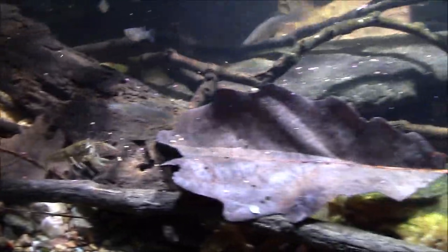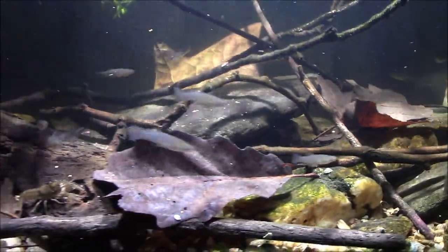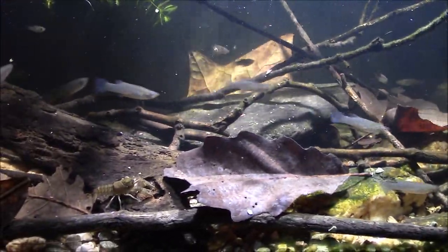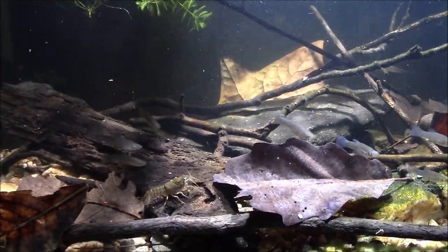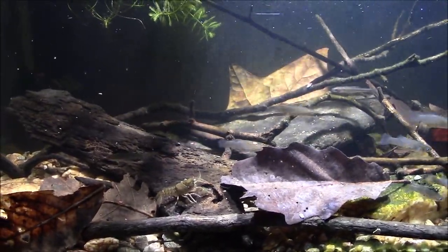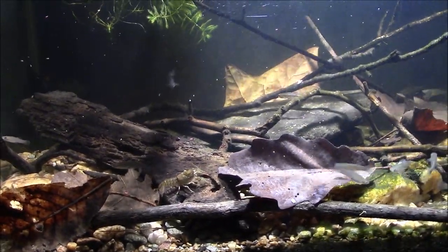Awesome little creatures. All right everybody, there you go. Thanks for watching, hope you enjoyed that. Don't forget this is my native tank, and I will see you real soon on the next one.